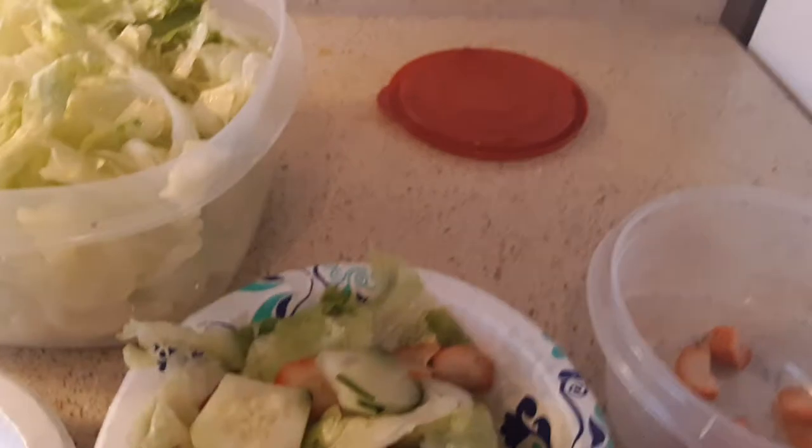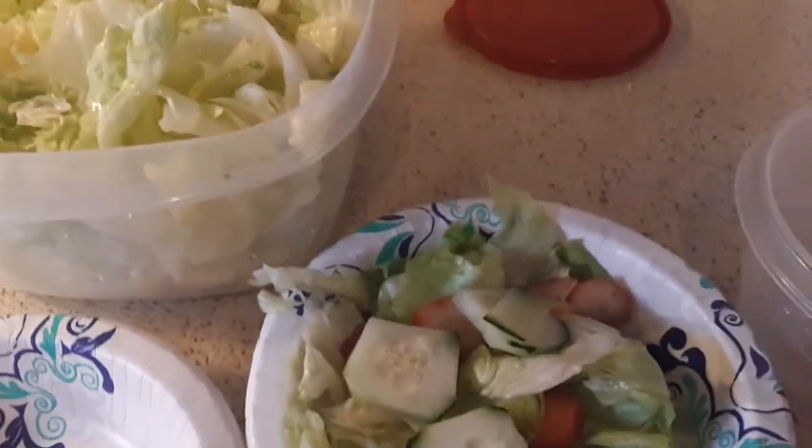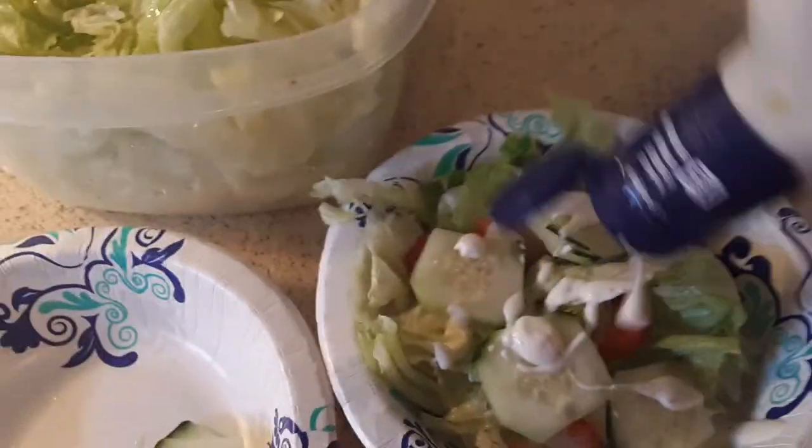This is a healthy meal — this is a cucumber strawberry salad. Of course, you know I always have my ranch. You can eat it plain by itself, or like I do, you can use any salad dressing that you want. But this is what I do — put a little ranch in here.